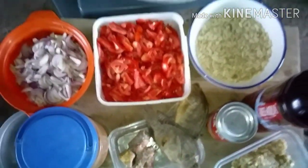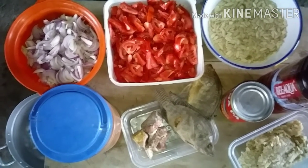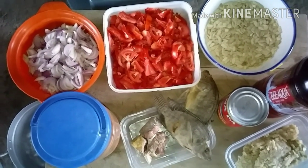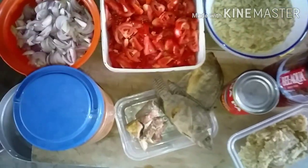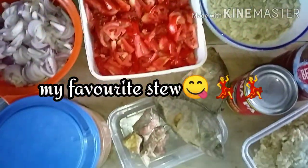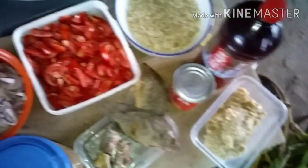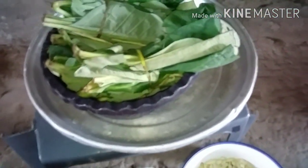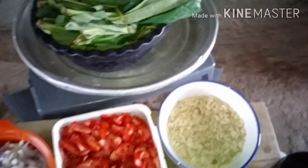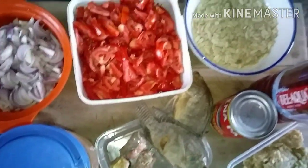Welcome guys! Cooking is my go-to when I'm stressed. Let's cook together — we're about to make kontomire stew. If this is your first time, my name is Abena Vautama, I'm a Ghanaian-based YouTuber and a nurse. Welcome to my channel! Consider subscribing, liking, and sharing.